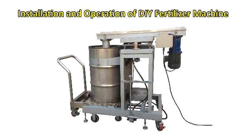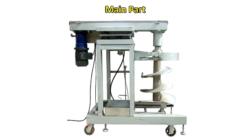Installation and operation of DIY fertilizer machine. Introduction of equipment main part and main structure, including mixing blades.